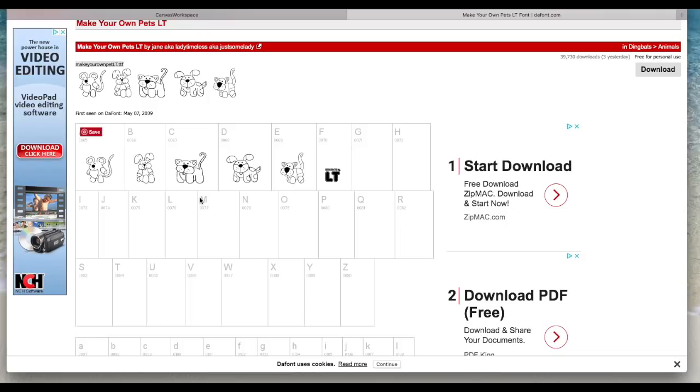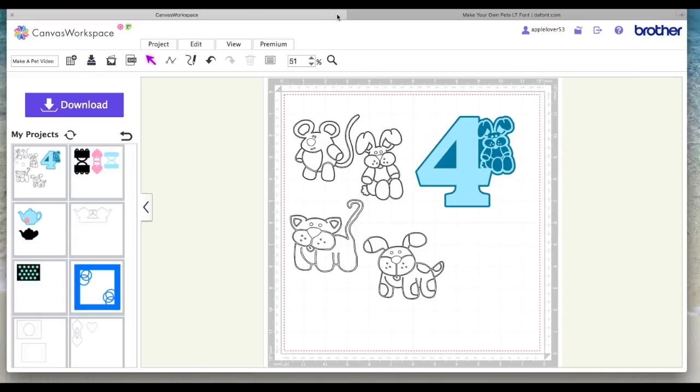I used the Brother Scan and Cut Type Converter and I think I just used A, B, C and D. There's a video about how to use the type converter on my channel in the fonts playlist, so I'm not going to go into how you do all that in this video — it's just to show you that this is the font I've used.